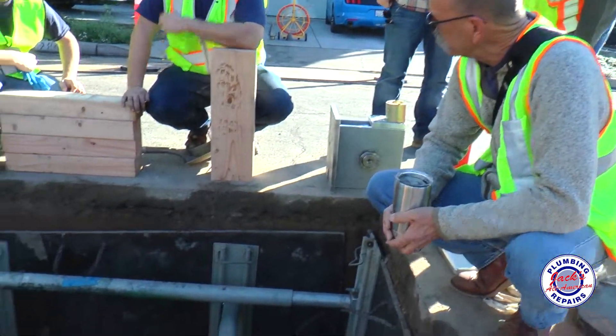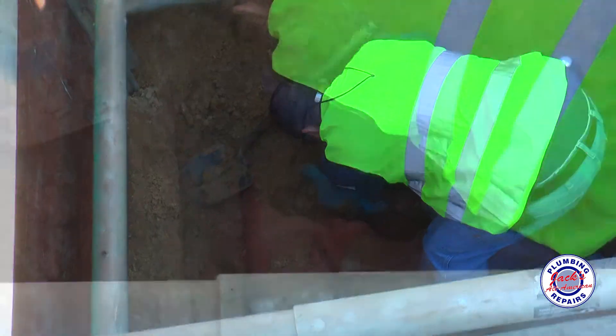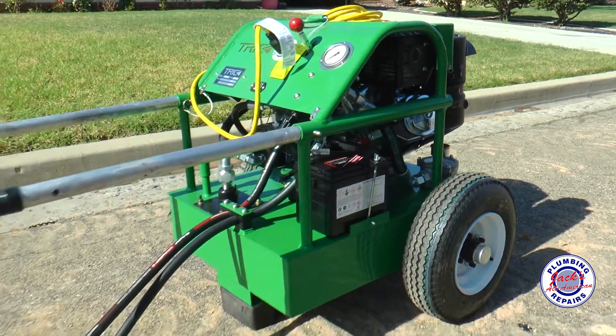We opened up a section of street right out here. Our technician, Carlos, is actually cutting into the city sewer line. We have a cable running through the existing sewer line. We're going to attach that cable to a hydraulic pump with that machine right there.